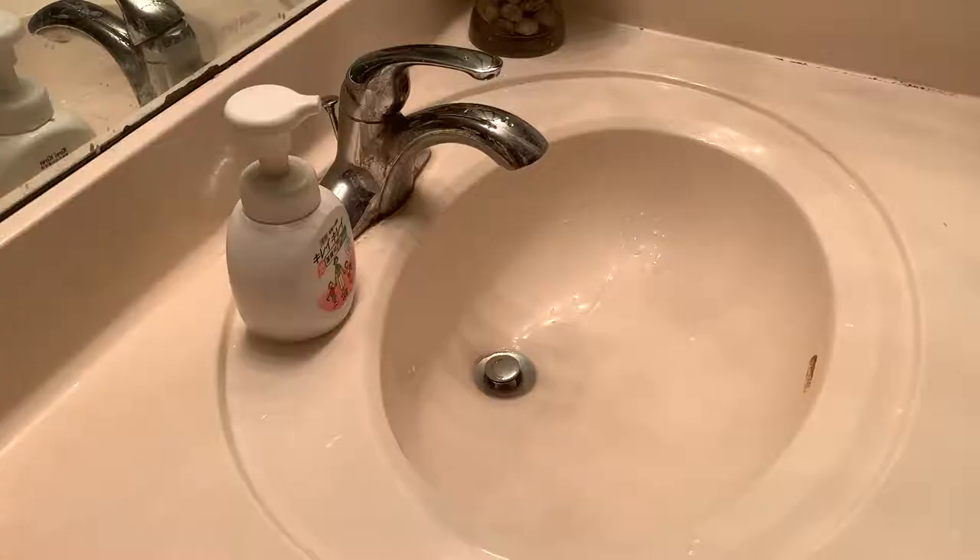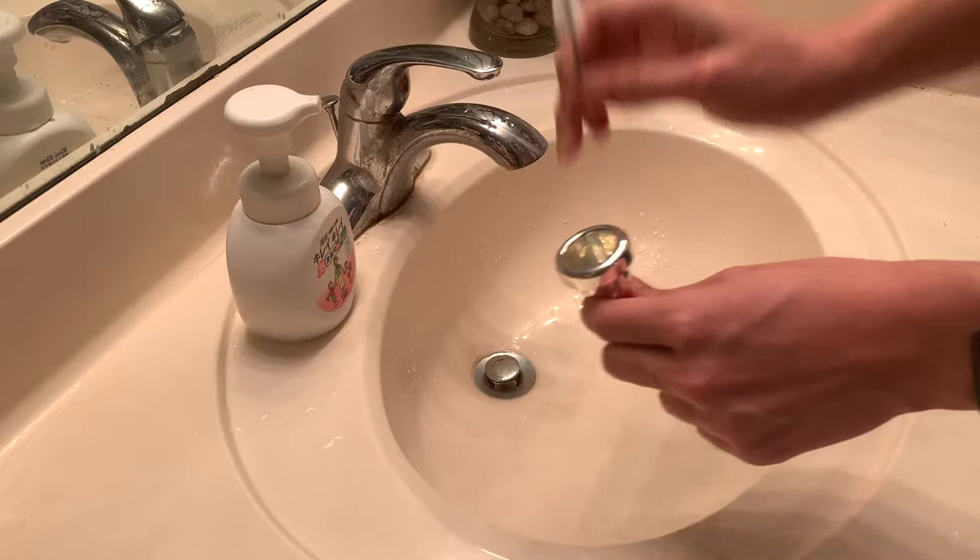You will want to clean your mouthpiece after each practice session or as often as possible. To clean the mouthpiece, you will need the mouthpiece, a mouthpiece brush, some soap, a source of water, and some paper towel.